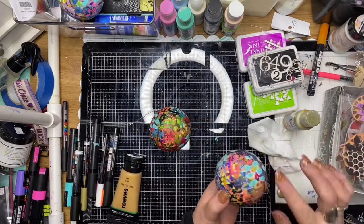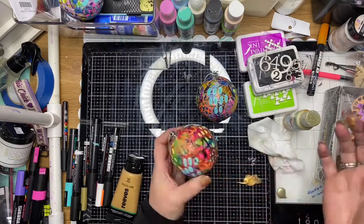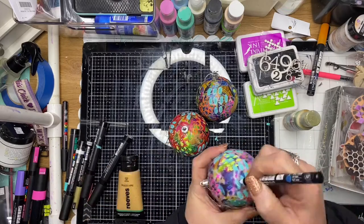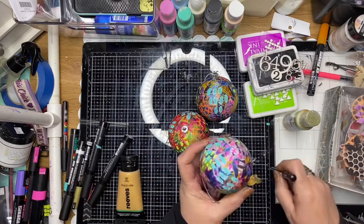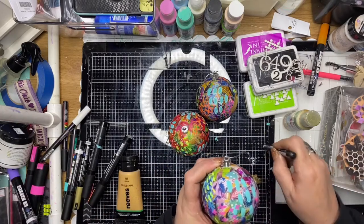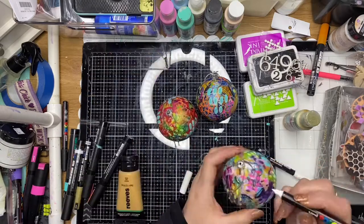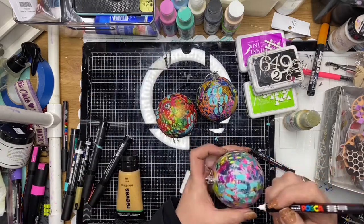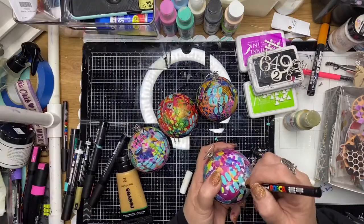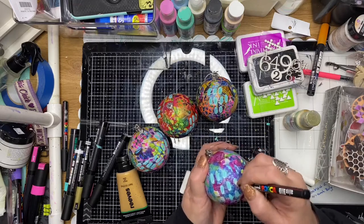I've blobbed a little bit of gold acrylic onto my mat and I'm just using my finger to smudge a little bit of gold splotches all over the ball as well. You can see that I'm working back and forth on each ball, giving each of them time to dry in between, going through the same process of making marks with the fine markers, going back in and stamping, and then smudging with a little bit of gold paint on all six balls.